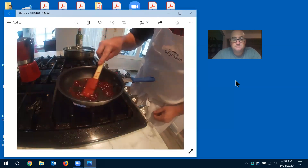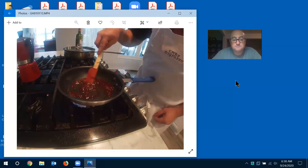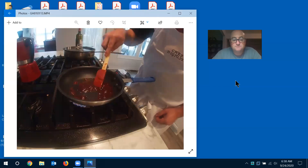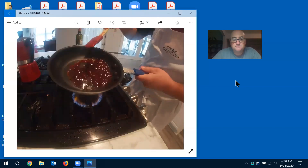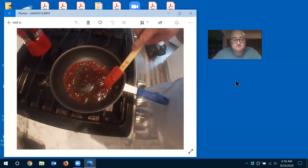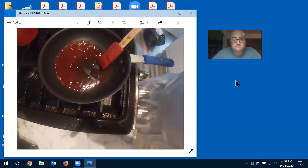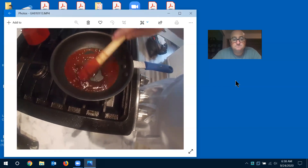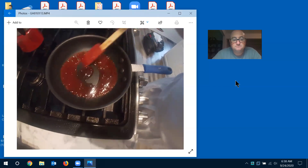You guys see the bubbles coming up. Depending on how thick it is and what brand you have, you may need to add water to thin it out if it's super thick. See how it's getting loose? You can see the hot spot in your pan — it's still cold on one side but breaking up on the other side — that's why you want to stir this. See how it's breaking down?